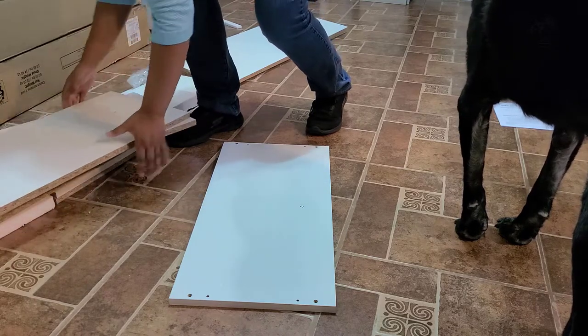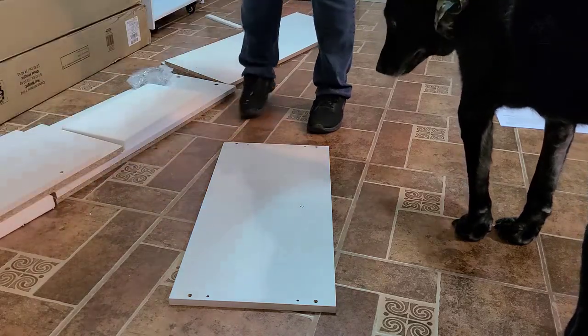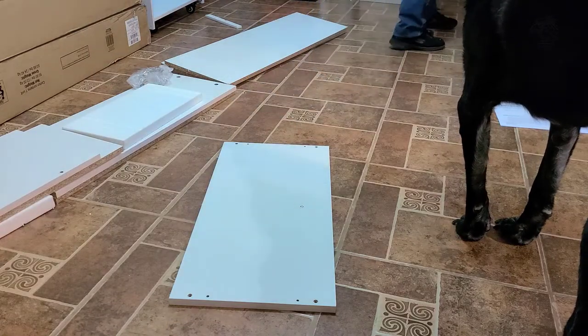With two bookcases done, I went ahead and assembled the remaining two bookcases with supervision.